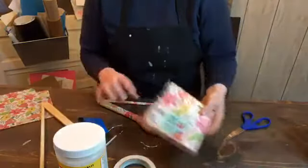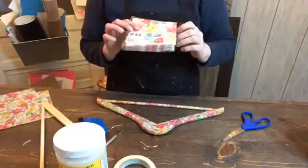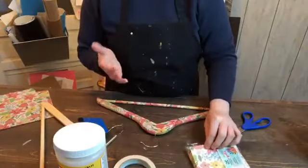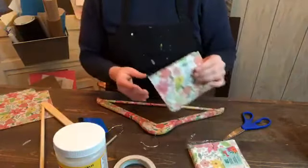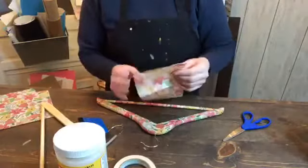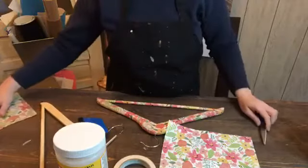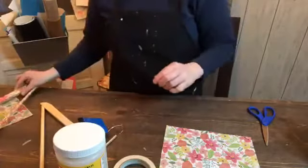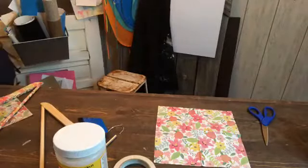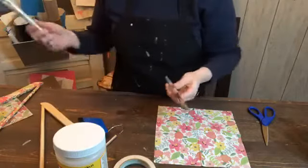You'll also need some decorative napkins. I picked these up at the Dollar Tree last week — they're super cute. Usually they only have these really cute ones during the springtime or summertime, so I got a couple different varieties. You'll also need a pair of scissors. So let's get started. And you need a paintbrush — let me grab mine.